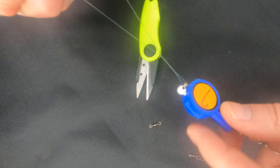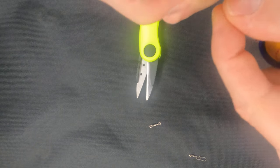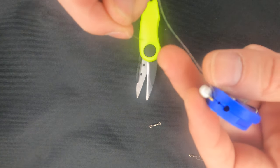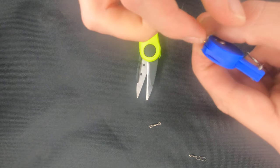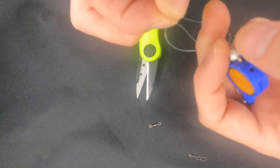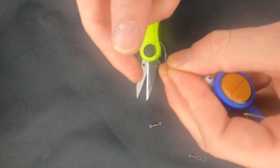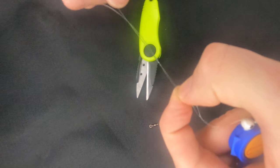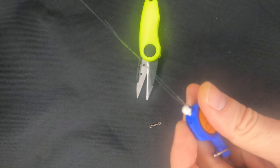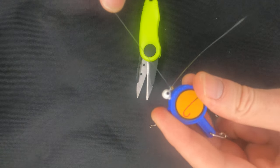Spin the tool about five, six or seven times. The end of the line goes through the loop which is closer to the eye of the jig head, and then through the loop which we have just done. Wet the line and pull the knot tight. As simple as that.